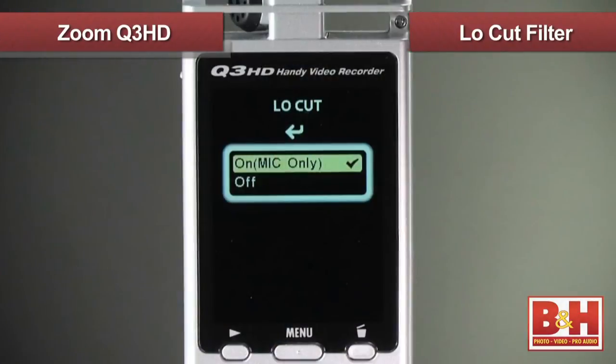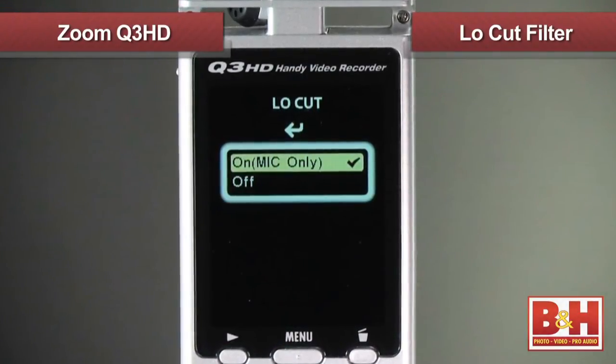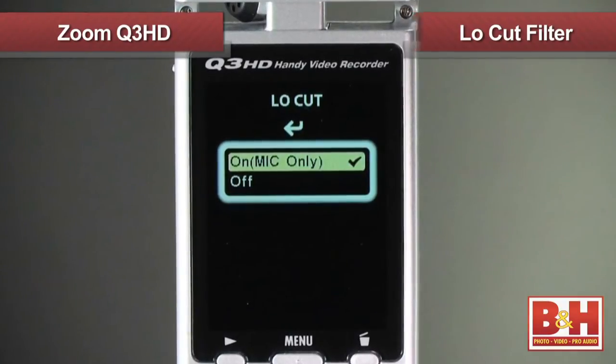For audio adjustments, there's a low cut filter when you need to eliminate wind noise or any other low frequency noises like an air conditioner hum. Moving to the outside of the camera, you can adjust the mic gain — in other words, the microphone sensitivity to sound.